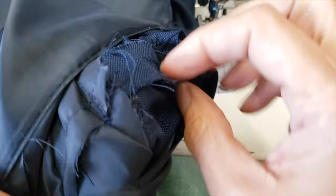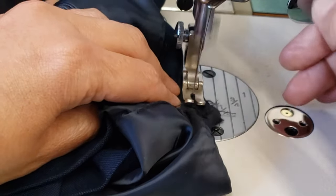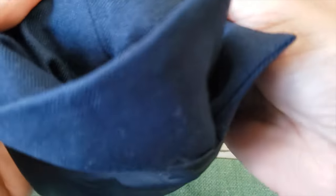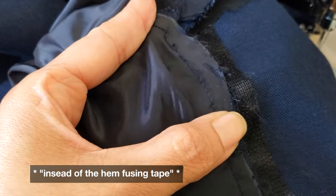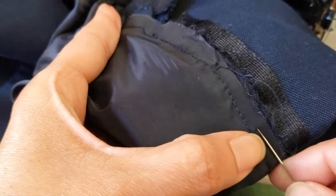I sew the seam allowance to the top part, being very careful not to cut anything underneath — this is a little bit delicate. I check that nothing is pulling outside. Now it's all attached. I prefer to do a very fast hem by hand rather than using the hem facing, just to make sure everything will be flat.